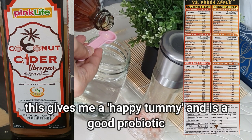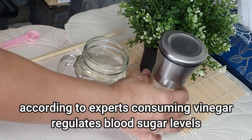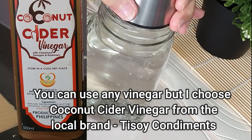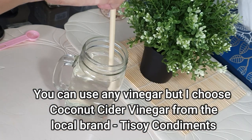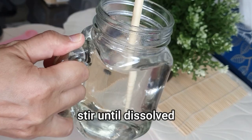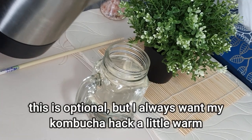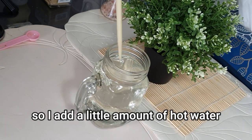According to experts, consuming vinegar helps regulate blood sugar levels, and this is very good for people who are trying to prevent diabetes. You can use any type of vinegar, but for me I use coconut cider vinegar from a local brand. I've already added Himalayan salt and I'm currently stirring it to dissolve. Although this is optional, I prefer my drink to be a little warm, so I add hot water.